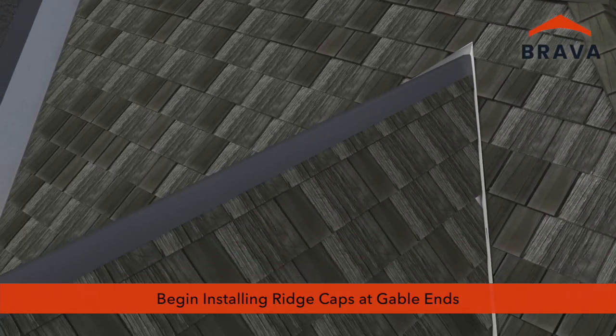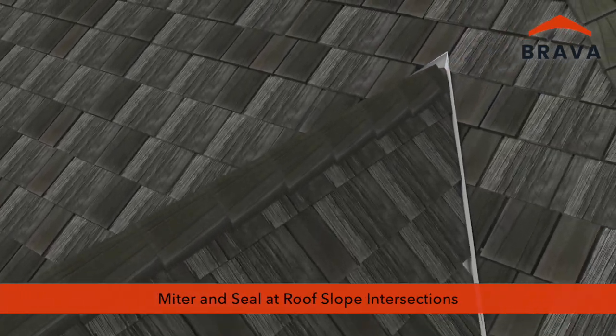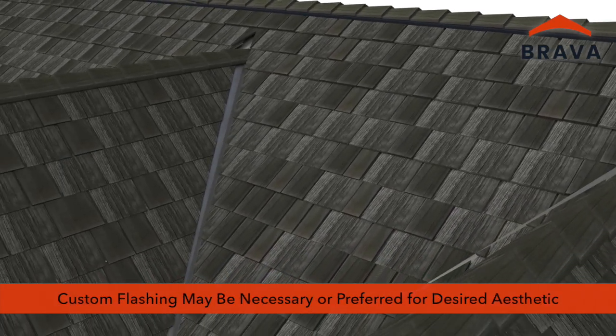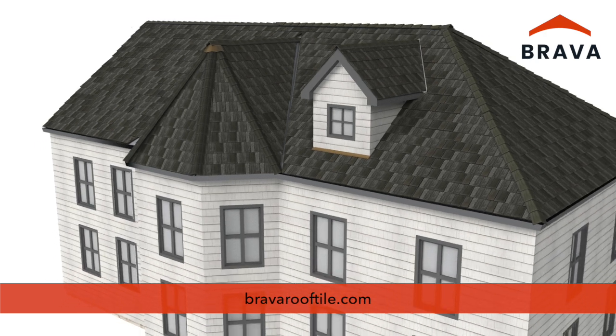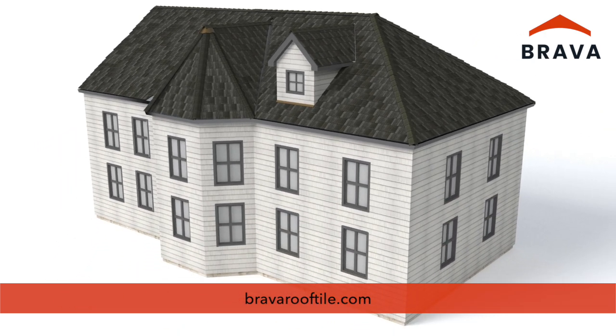Begin installing ridge caps at gable ends. Where the ridge meets the roof slope, miter and seal fasteners with a color-matched sealant. At some transitions, custom flashing may be necessary or preferred for the desired aesthetic. For more videos and information, visit us online at bravarooftile.com.